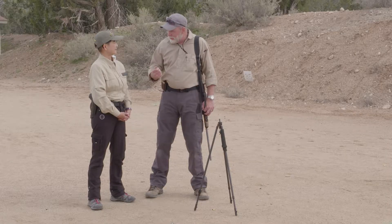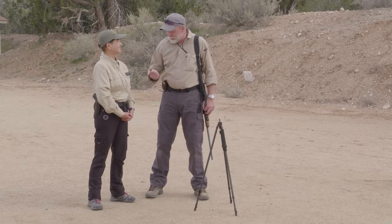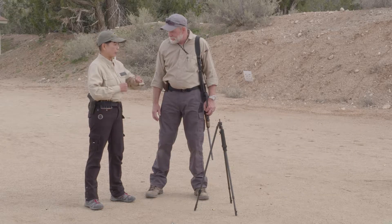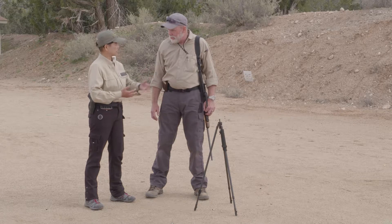Problem is, I'm getting old and I can't kneel very good because of my bad knees, but with this tripod I can go to the reverse kneeling. It's a great position. The more you can support your upper body, the better off you are, and that's what we'll do.